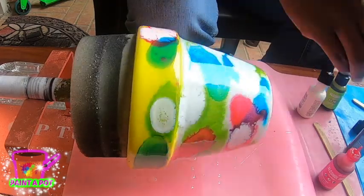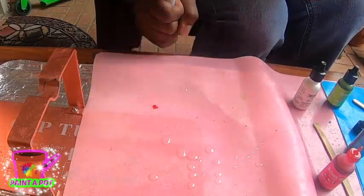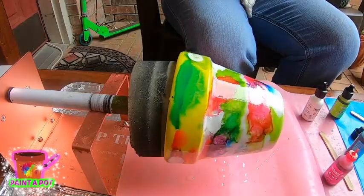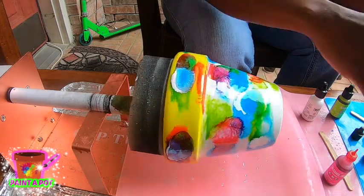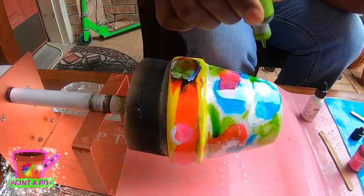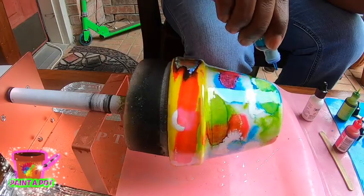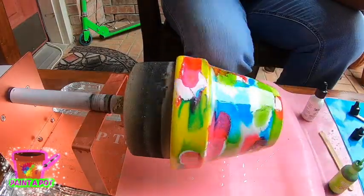I really like the way this is turning out, but I'm going to take it off the turner and sit it upside down, turning it at different angles to get the ink to move in different directions. I'm going back in with the colors again to add more color — I don't want any blank spots. I'm filling it in and letting the ink travel more.